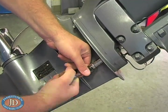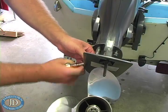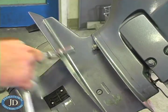Next, unscrew the four lower unit bolts, leaving one bolt partially screwed in until the remaining three are removed. This will prevent the lower unit from possibly falling to the floor upon removal of the last bolt.